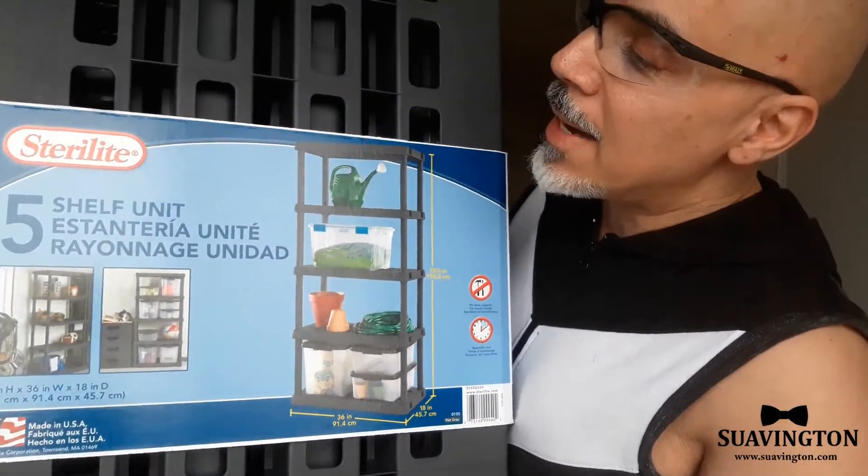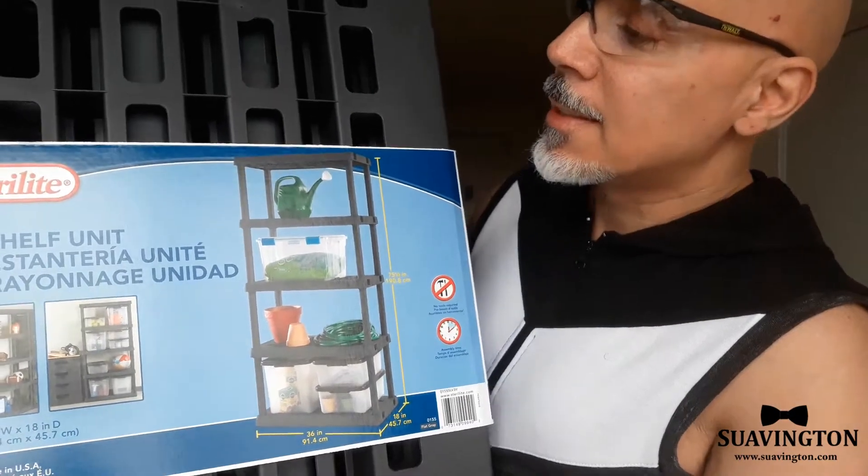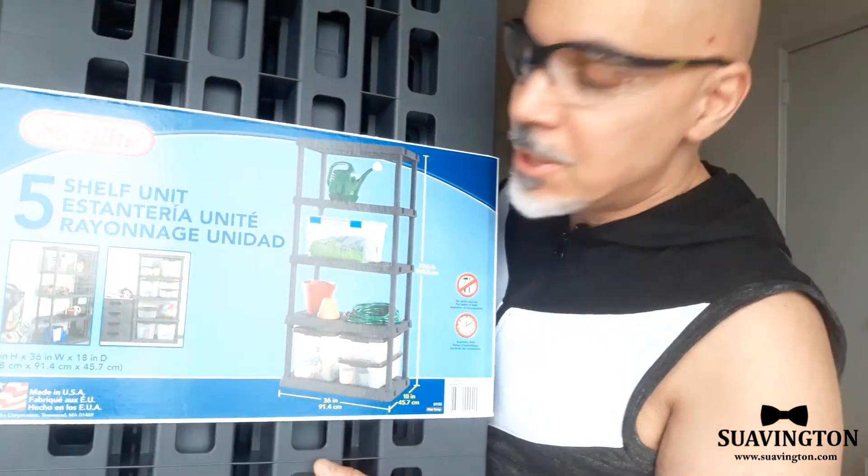So again, this is by Sterilite, and this is a Sterilite 5-shelf unit.